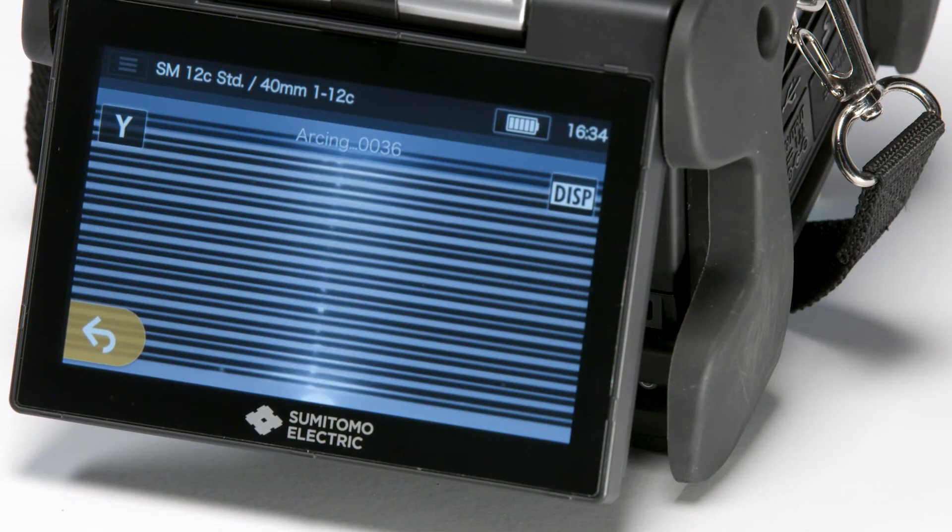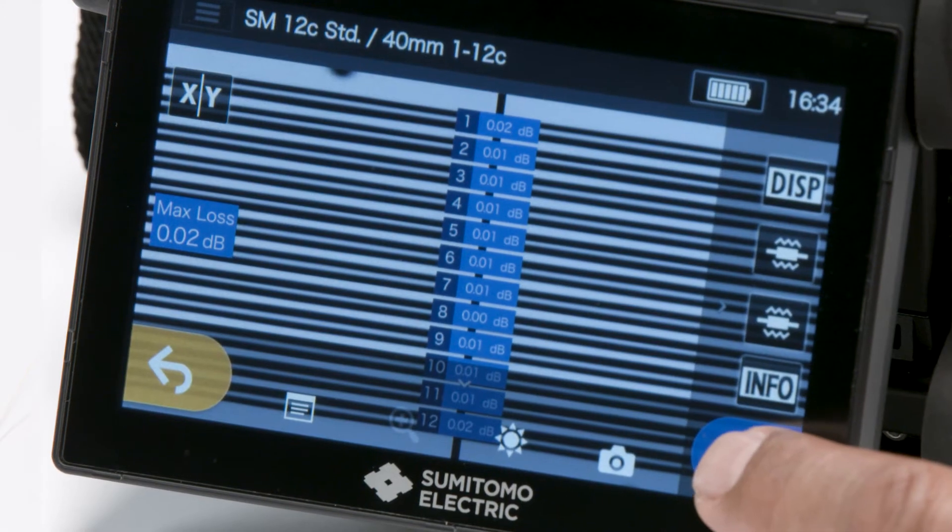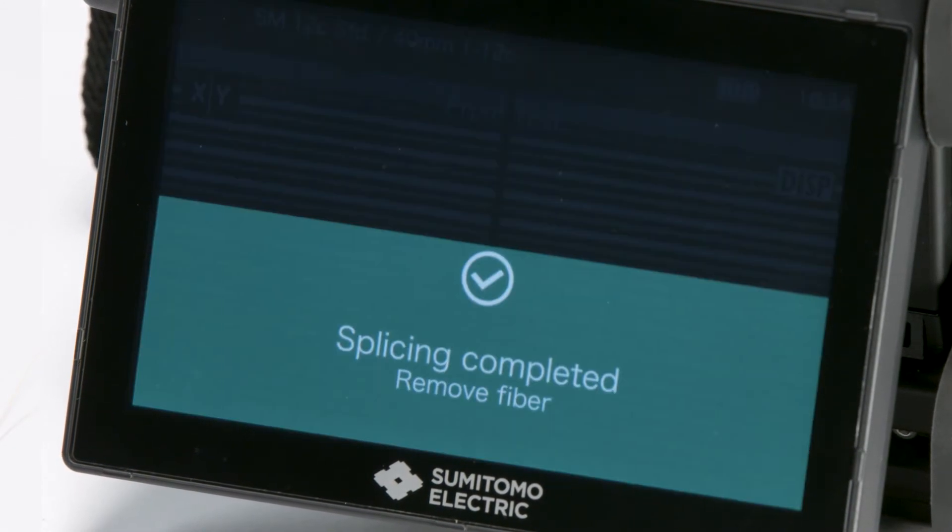Fibers will fuse. Engage the set icon. The splicer will inspect the fused fibers.